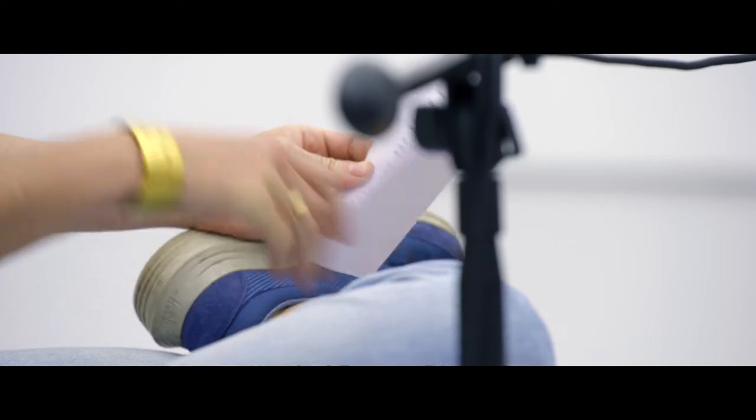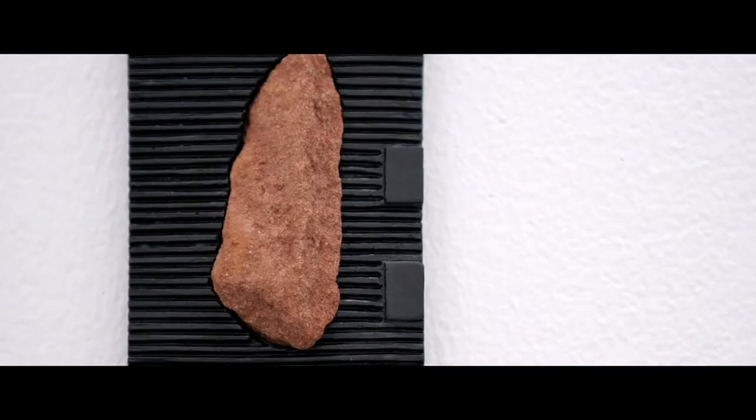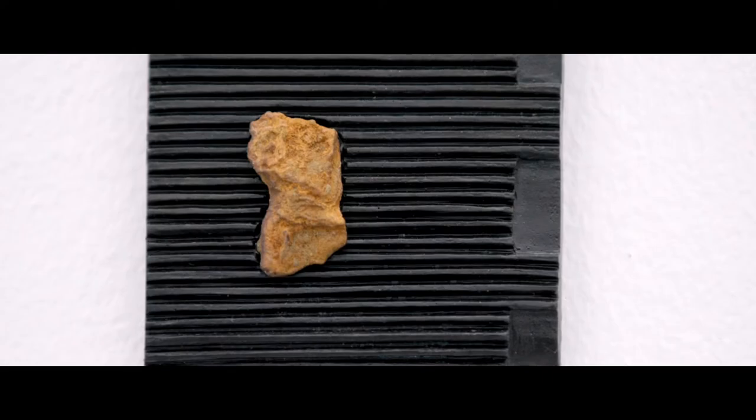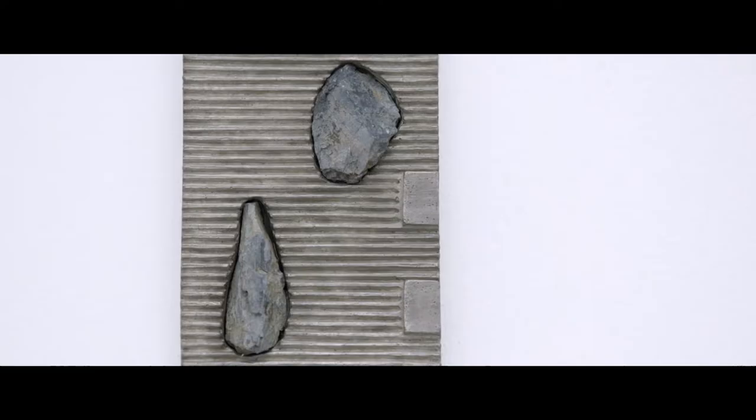I wanted to talk a bit about the other work in the show — the small relief sculptures on the wall. As a group they're called 'Cells,' but each has a different name: wet cells and dry cells. They're titled based on the terrain from which the stones embedded in them were foraged — some from a riverbed, by the sea, or up in a hill; wet or dry based on proximity to water. They're small bronzes with corrugated surfaces — three are black and one is silver — with these stones embedded in them that have really strong, deep colour.